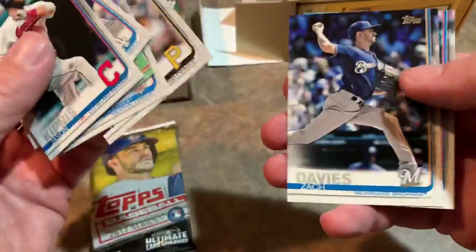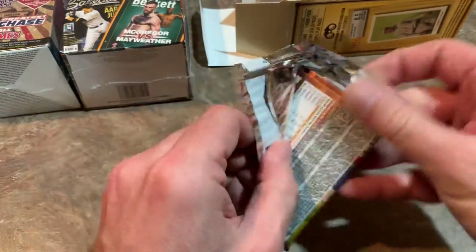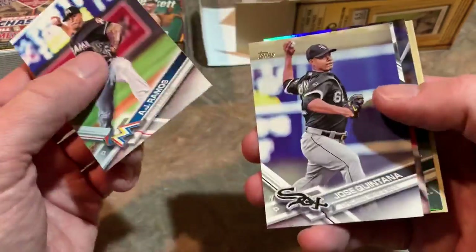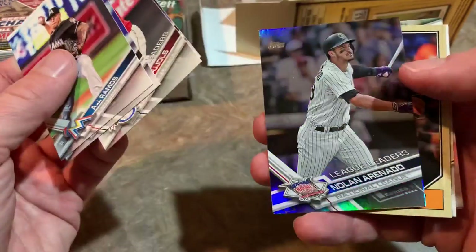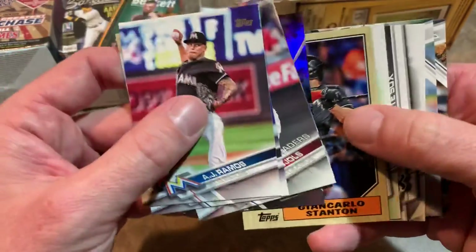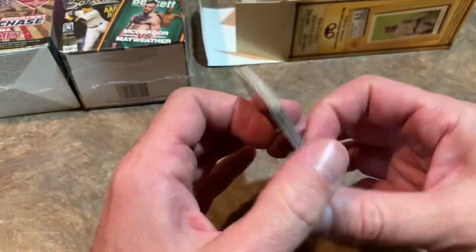I'd much prefer 2019 Series 2 by a large margin — most know why, with all the good rookies in that set. Update is also pretty decent. Series 1 just doesn't have that strong a rookie class. From the 2017 Series 1 pack, hoping for an Alex Bregman or Aaron Judge rookie, we get A.J. Ramos, Jose Quintana, Albert Pujols, Chris Davis, a Nolan Arenado rainbow parallel, Giancarlo Stanton, Adam Duvall — no decent rookies.